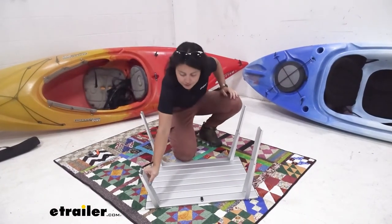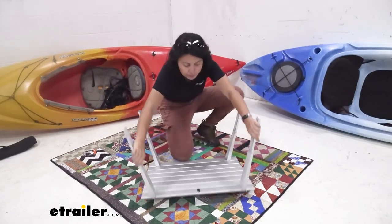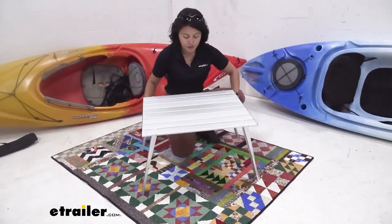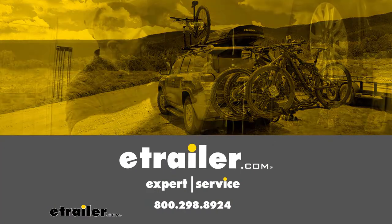You can also choose the height of your table. In the first setting, the legs are at their shorter position. If you want a taller table, you can flip out the legs and push them all the way out for the taller setting. And there you go — that's a look at how to set up your GSI Macro Table.